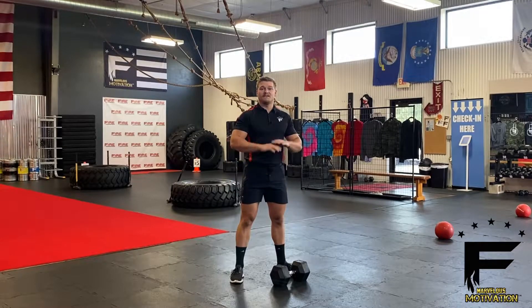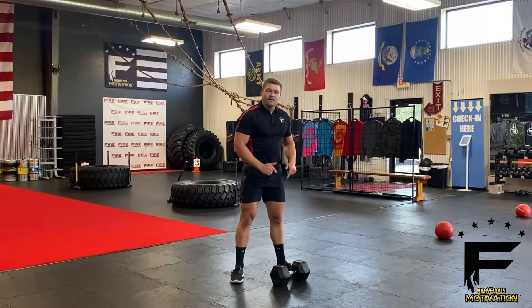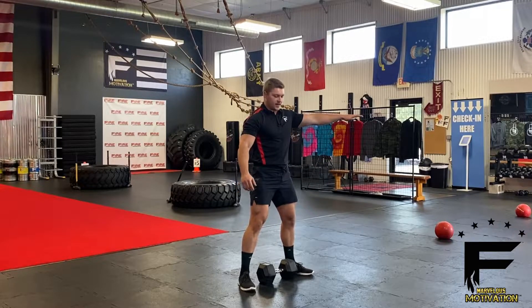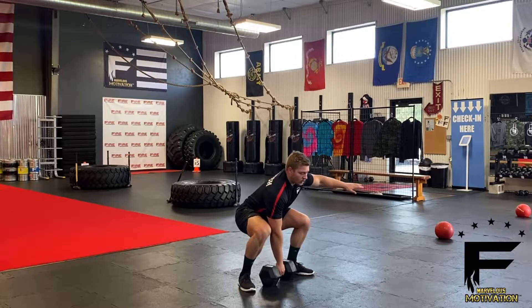The single arm dumbbell snatch is a full body exercise with emphasis on the shoulders. Grab yourself one heavy dumbbell. We're going to stand directly over top of that weight, hands off to the side. We're going to go ahead and squat down into a deadlift position in one motion.